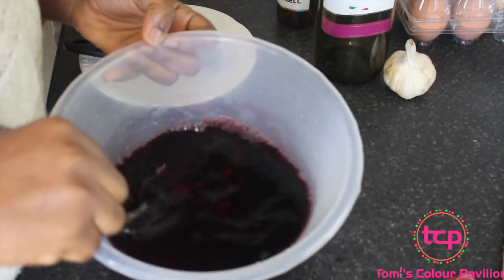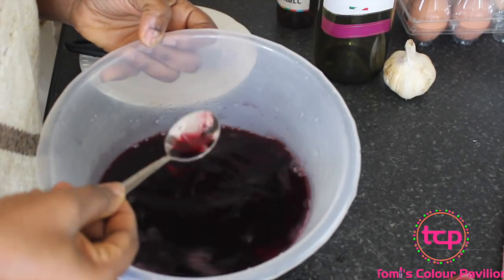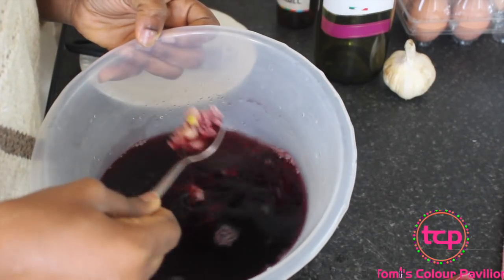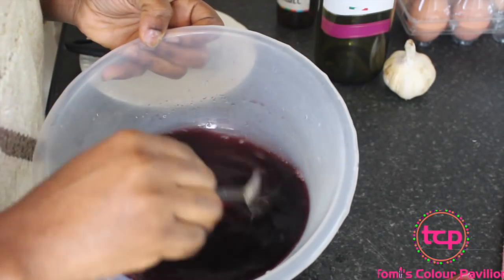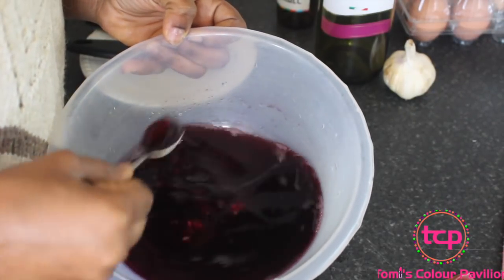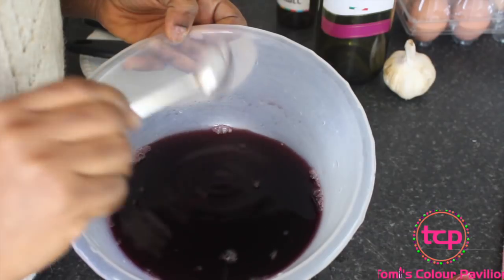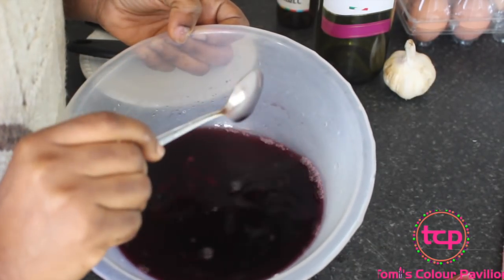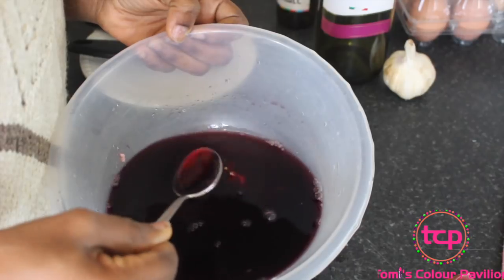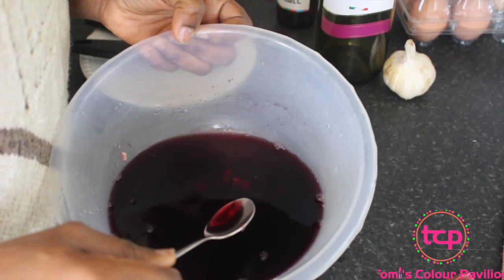Stir this very well, but you don't start consuming it right away. Leave it out in the sunlight for about two weeks, stirring it occasionally. After two weeks, the garlic would have infused into the wine properly — you'll notice that amazing garlic smell. Then strain it and take three teaspoons of this every day. In one to two weeks you would have lowered your cholesterol tremendously and definitely your belly fat as well.